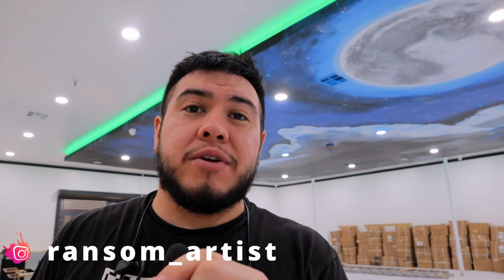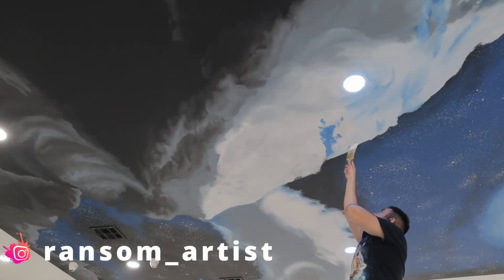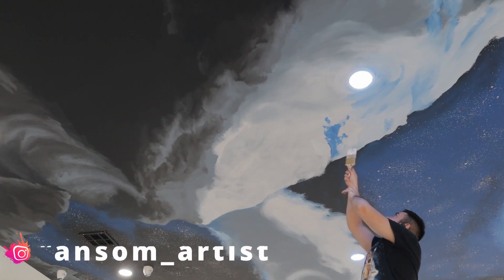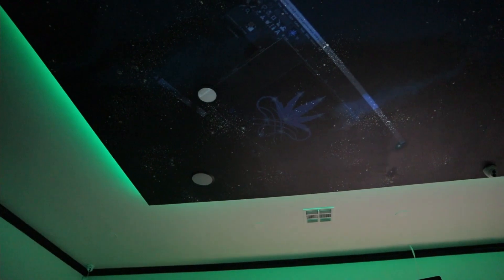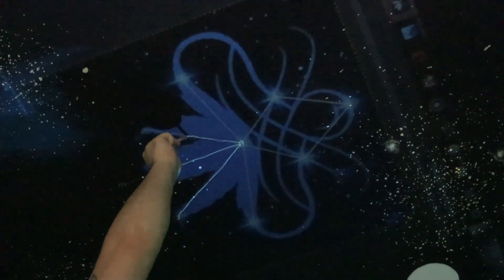Alright guys, so this is the last day that I'm going to be working on the mural. I gotta do the company logo and some touch-ups on the clouds and stars. I drew up a constellation design with the company logo and I used a projector to show and trace it on the ceiling.